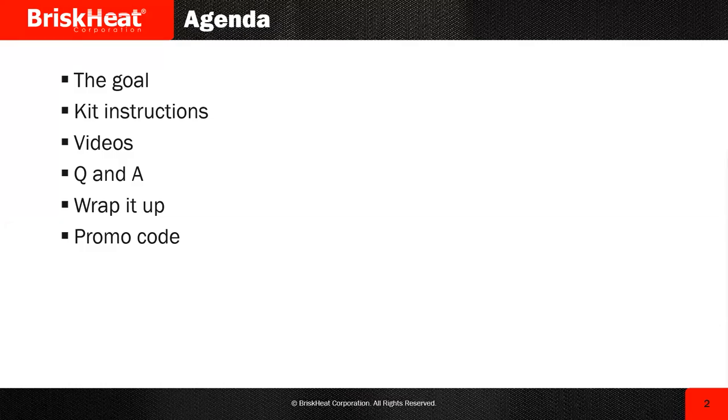Let's take a look at the agenda. First thing, we're going to go over the goal — your overall goal on these kits. We're going to go over the instructions on your kits. We're going to watch a few videos. We're going to have a Q&A session at the end. You guys can go ahead and write your questions in the chat box and I'll answer them. After that, we're going to do a quick wrap-up.